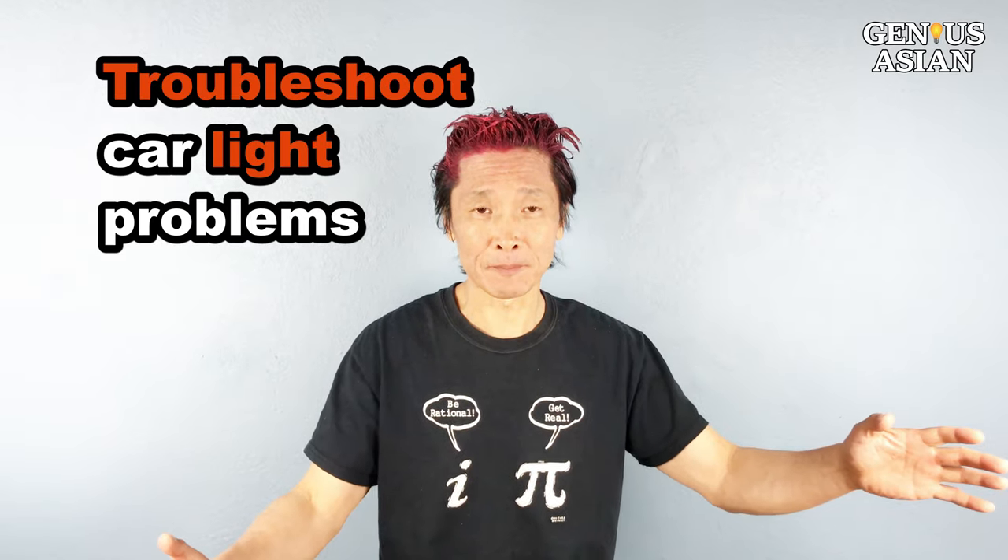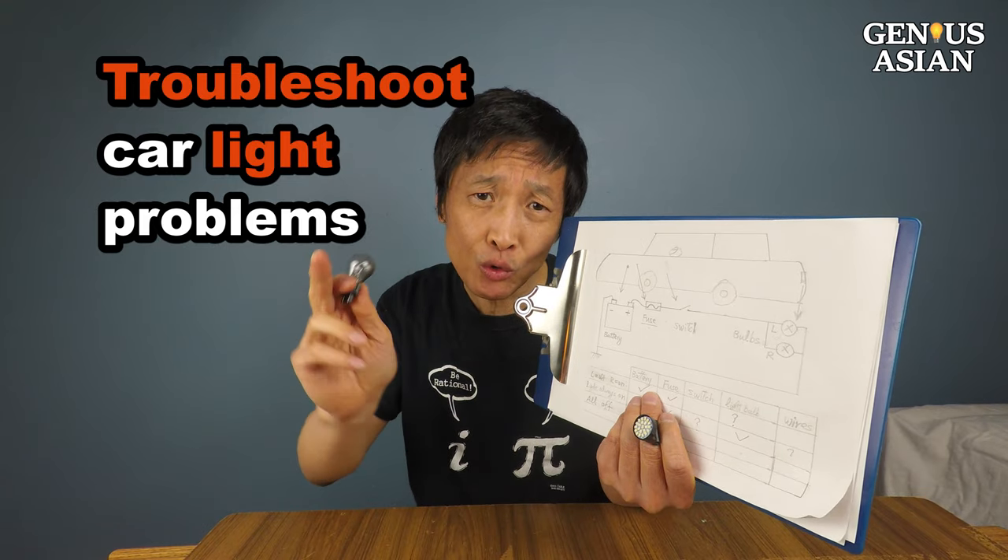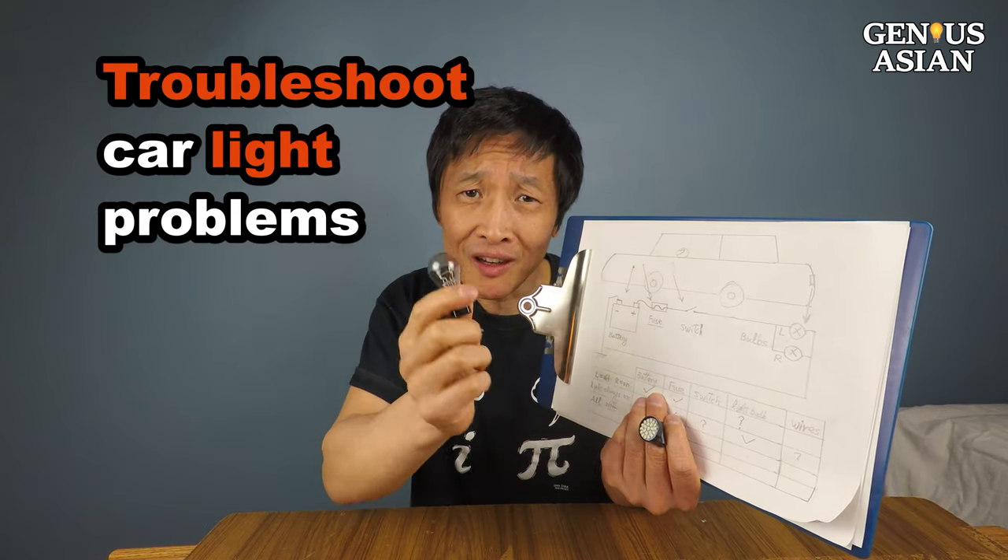Welcome to the Ginny's family. Today I'm going to show you how to troubleshoot common car light problems.